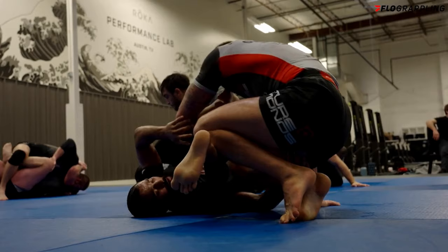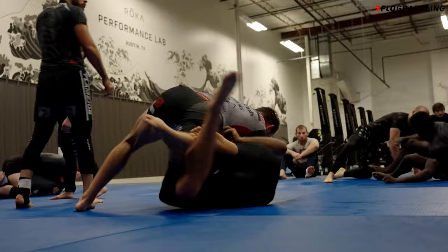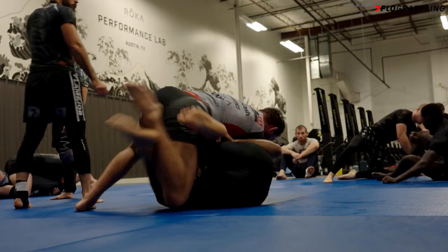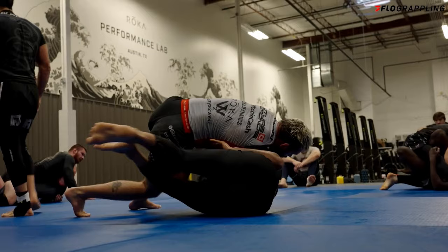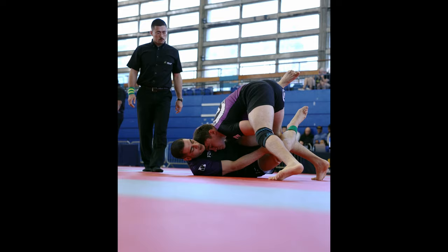The third main option is the shin pummel — a super common option you'll find yourself using for inside camps. Your opponent won't always be able to keep their feet locked, especially when you're forcing their body square, which pops the lock of the knee shield. Additionally, it's hard to keep your feet locked and close to your chest at the same time. You aren't knee sliding through, but doing a windshield wiper motion with your leg to beat their bottom foot. What normally follows is a pass, a turtle, the opponent exploding and tiring themselves out, or resetting the camp should they recover their guard.